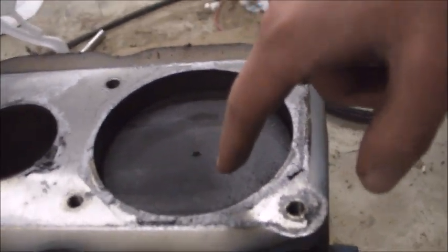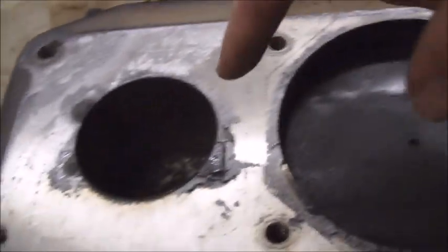You've got the first stage right here — you can see it's pretty filthy — and then you have the second stage.